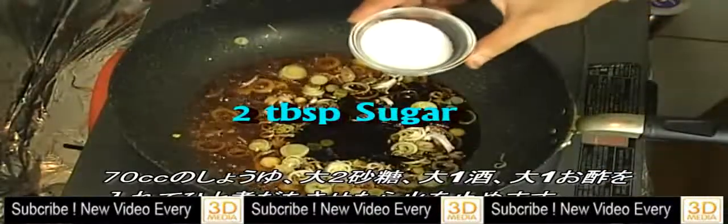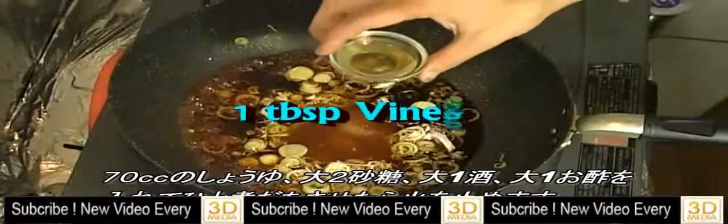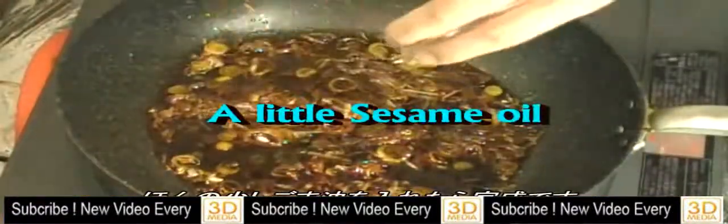Add soy sauce, sugar, sake, and vinegar. Once it comes to a boil like this, turn off the heat and put just a little bit of sesame oil.